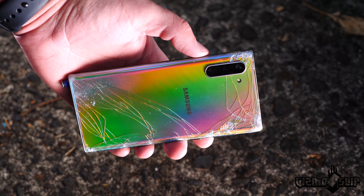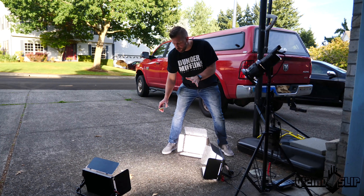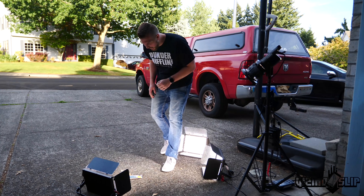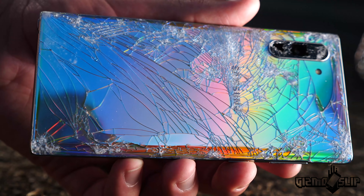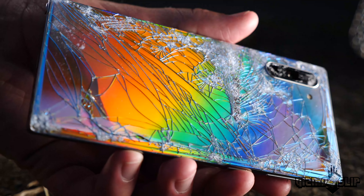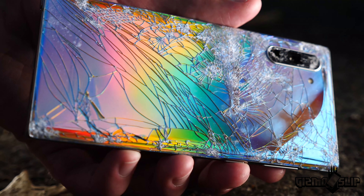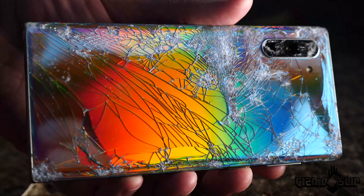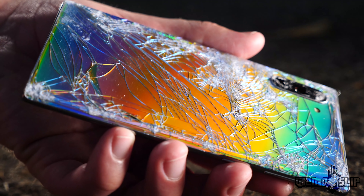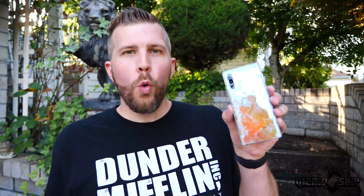That's insane. Look at how pretty that thing is. Just need to keep shattering it — it's going to get better and better. Shattering the back one more time. Look at that. It just keeps getting cooler and cooler to look at. Like, I could have a ten minute video just looking at this phone. This is oddly satisfying for sure. This back is so cool. The front screen is also weirdly colored and awesome looking.